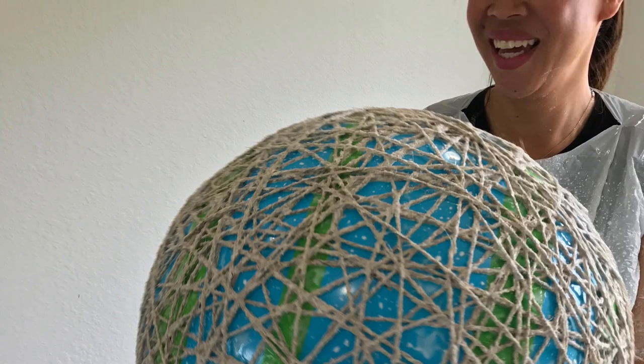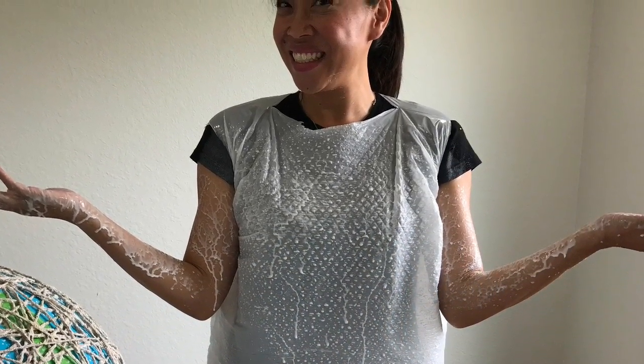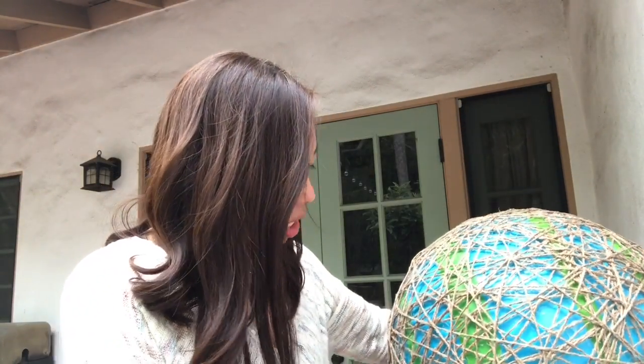The twine is now wrapped all around the ball. It takes about 24 hours for the globe to dry. As soon as you're done, make sure to take off that poncho and wash your arms from all the glue before it dries. After 24 hours — it turned out great! Now check around your sphere for any weak spots. I found a couple of places where strings are intact but a little loose, so I'll go ahead and put some hot glue gun on those areas to keep them in place.